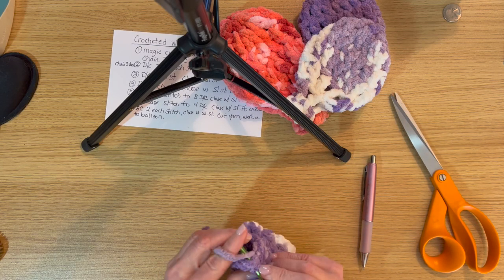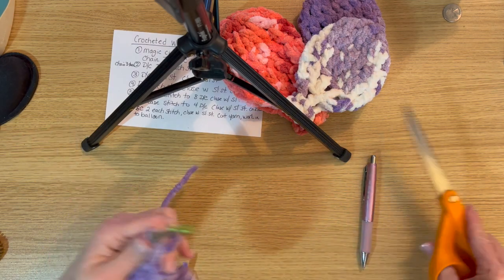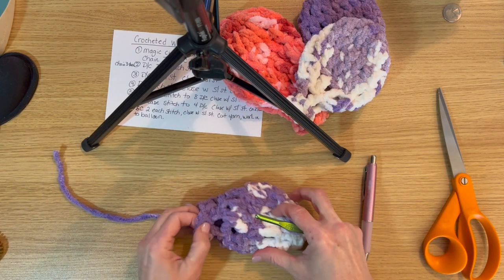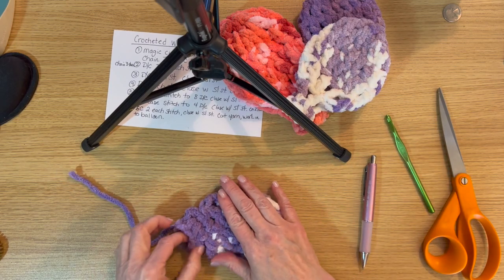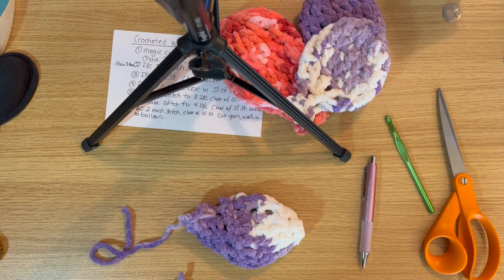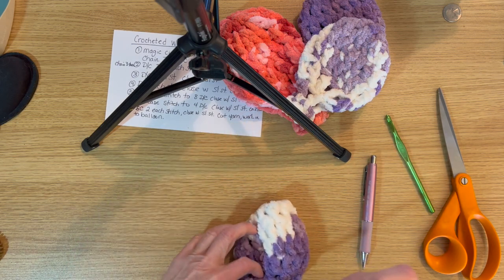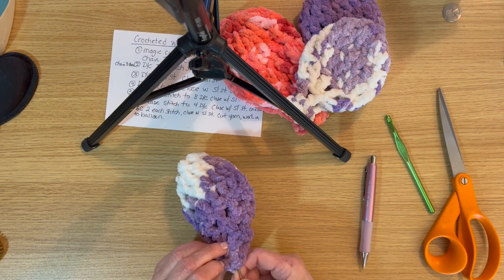Slip stitch to the end and tie it off. Then we're going to work in that tail into the balloon itself with a darning needle. The darning needle helps us get into the yarn without fraying it — this yarn is hard to fray but you want to tie it in securely so it does not come loose.